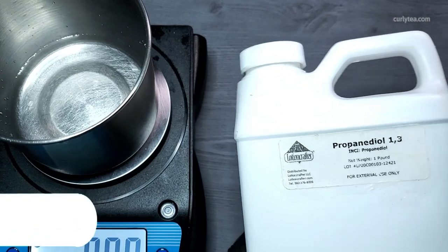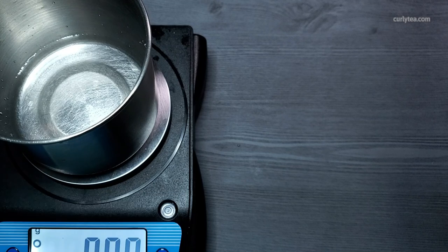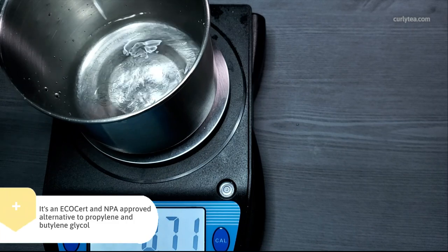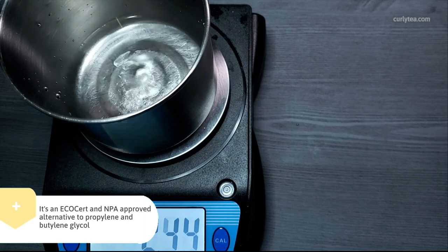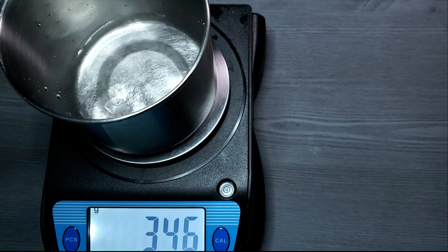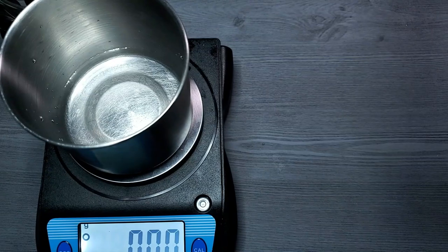Propanediol is one of my favorite humectant moisturizers to use. You may remember me raving about Nature Soap years ago — well, this is it. Propanediol is in so many products now because it's liquid, it's easy to use, it doesn't significantly alter the pH of your product, and it's not harsh on the skin. It's an Ecocert and NPA approved alternative to propylene and butylene glycol. I remember it being much cheaper years ago than it is today though.